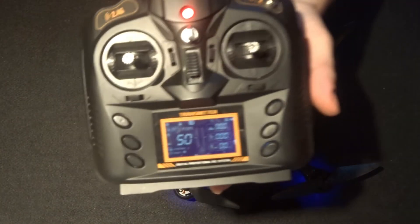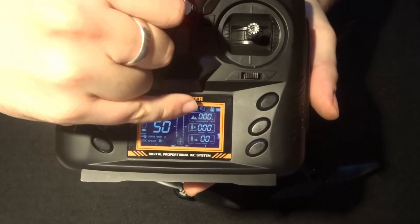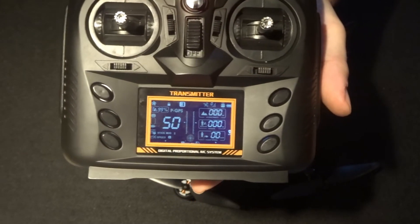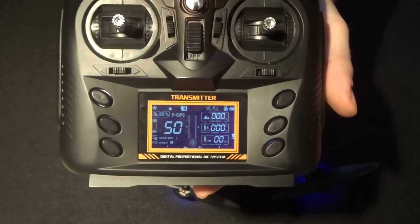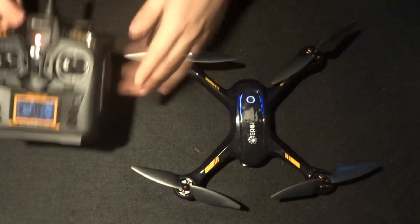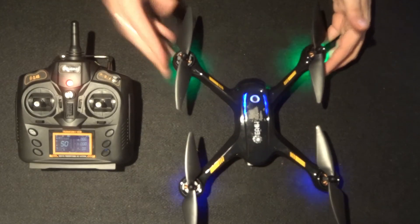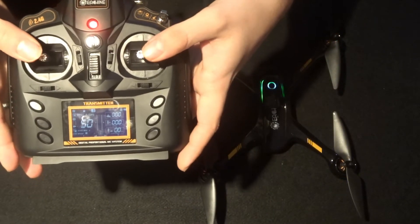Over in this corner on the transmitter you'll see your satellite count. When you notice that it gets above eight satellites, then you're ready to fly. It's only from that point that you need to unlock the motors and take her up and start flying.